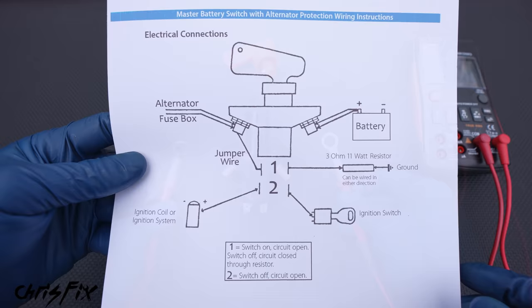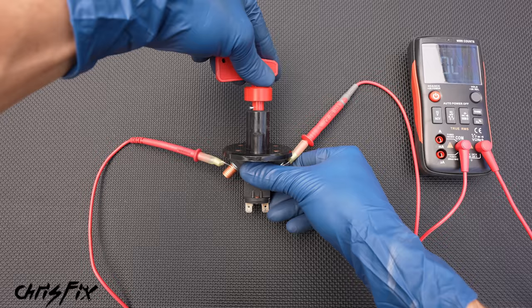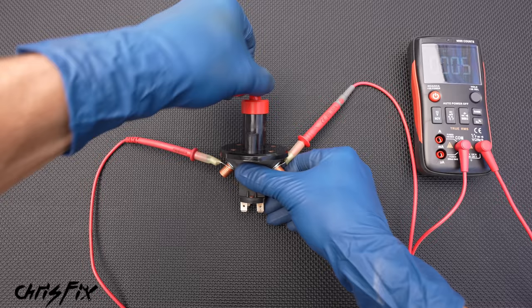So first, let's look at the two main poles on our switch. We have the two battery wires going to one pole and our alternator and fuse box wires going to the other pole. So let's get the battery wires on one pole and the alternator and fuse box wires on the other pole. Since our switch is off, there is no electrical flow, but once we turn the switch on, you can hear clearly that we have electrical flow. So if we need to stop our flow of electricity, we just shut the switch off.